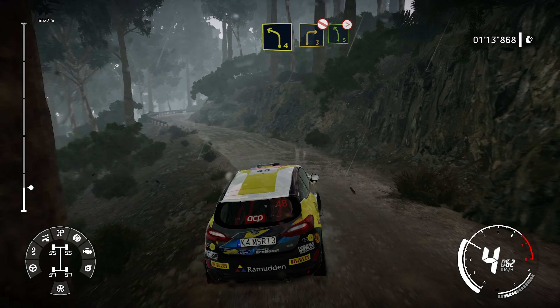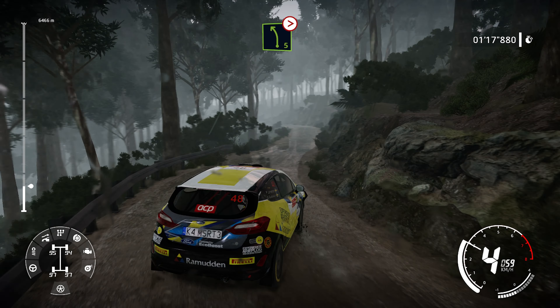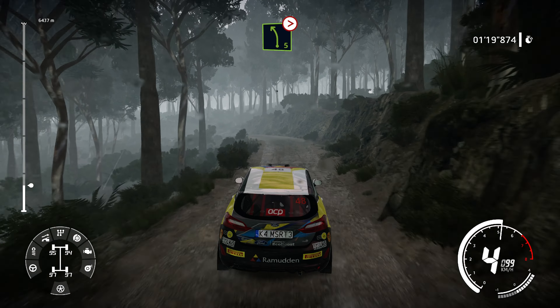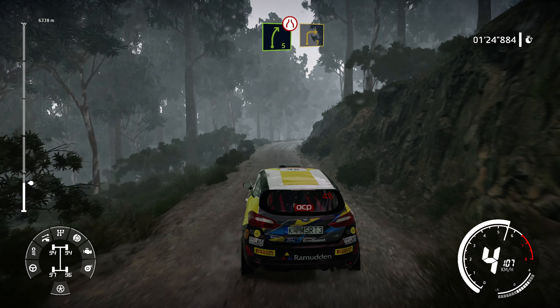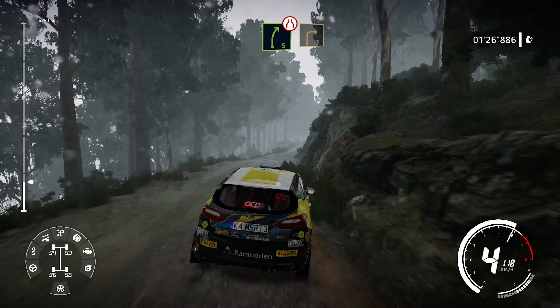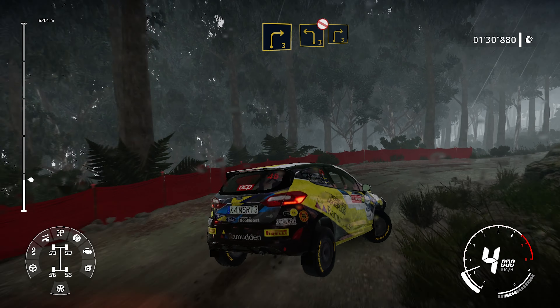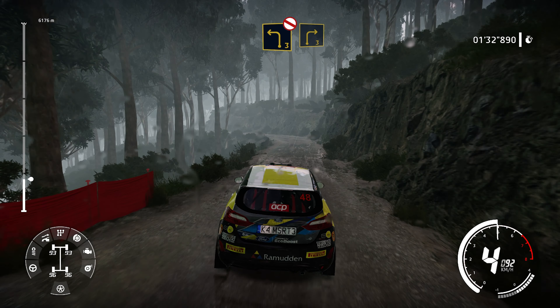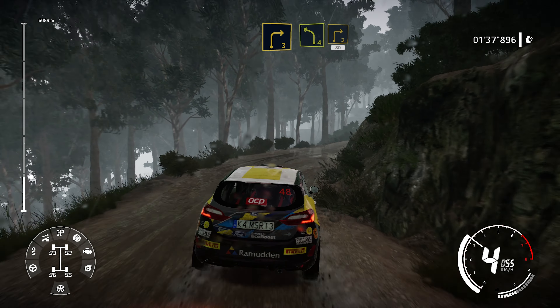And right 3 into left 4. Into right 3 don't cut and left 5 long tightens 4. And right 5 narrows and right 3. Into left 3 don't cut and right 3 short. And left 4 and right 3.